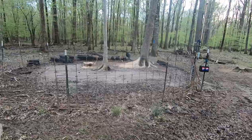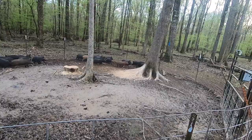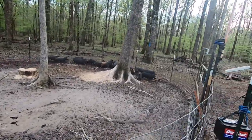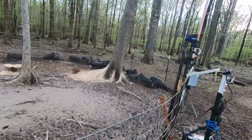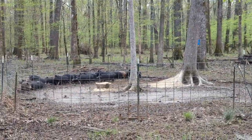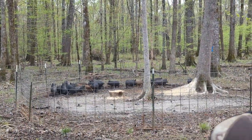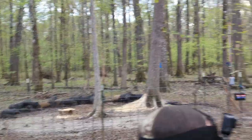Look at the freaking pigs — that's a pile of pork! That's a pile of them. 22 by my count.